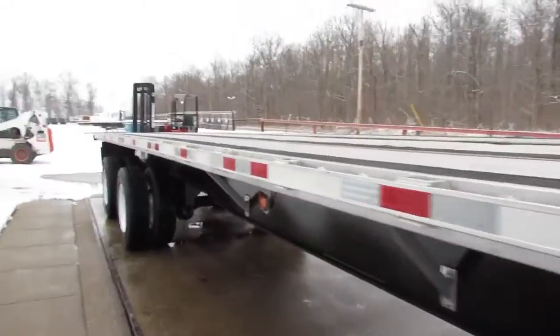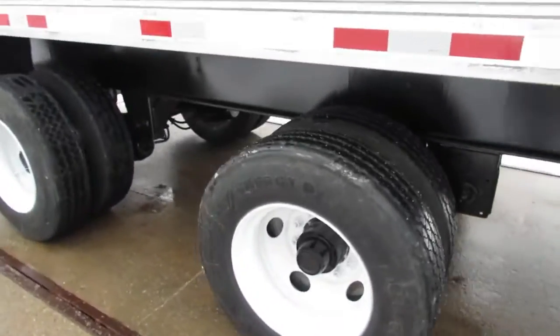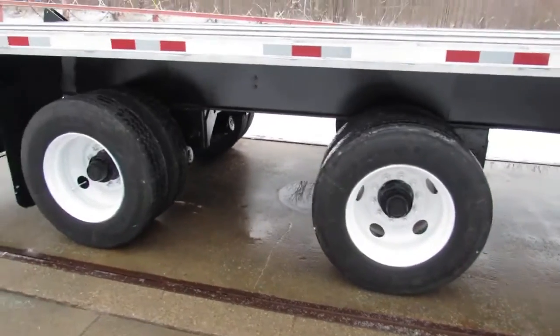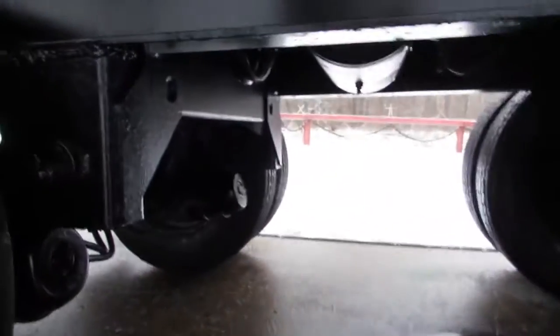As we come to the back of the trailer, this aluminum combo has a nail wood strip, brand new recap tires — 225s on steel refurbed rims. You can see the tire tread, excellent condition, brand new brakes and drums at 80% on this unit.